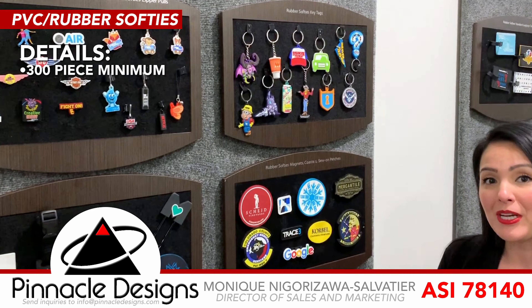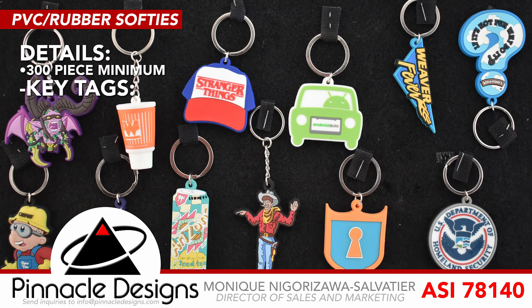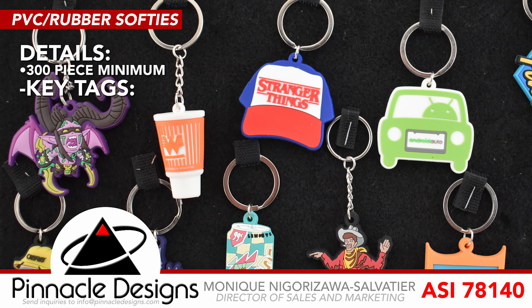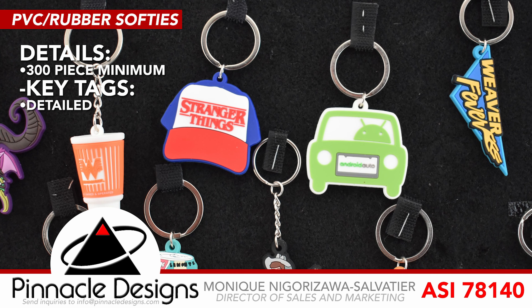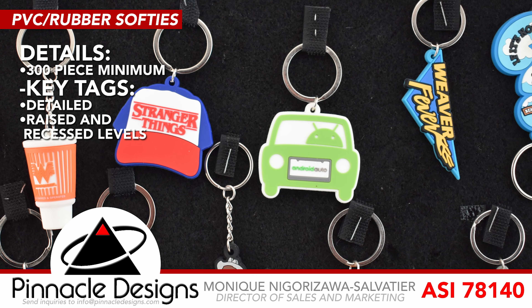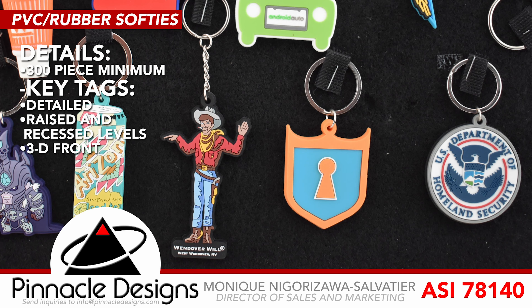Minimum is going to be 300 pieces. I'm going to go through some of our popular products, key tags being one of them. You can see the amount of detail that we can receive with the key tags. You can see the raised recessed. We can do a 3D front with a flat back.